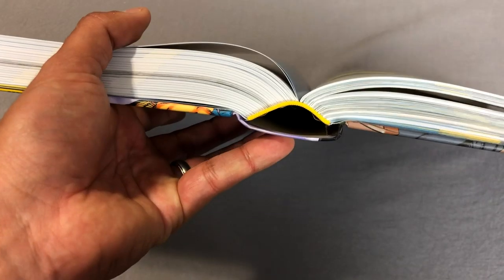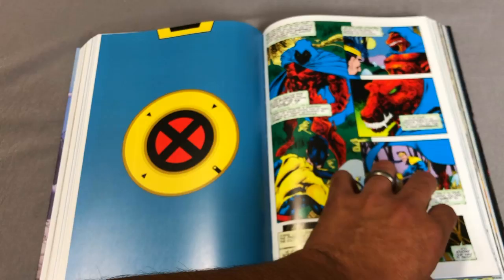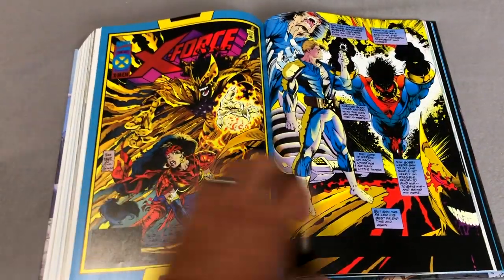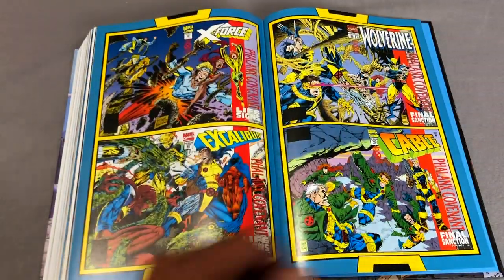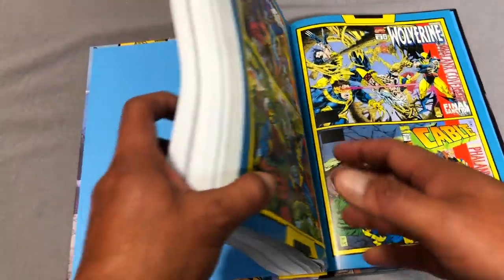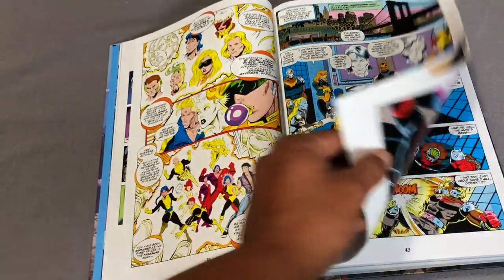And that is the content. Now let's look at the binding. You can probably tell as I was flipping pages that it's laying quite nicely — so much so that when I was flipping, the book stayed laid down. That's what you want to see in a book this size with nice sewn binding. Very nice.